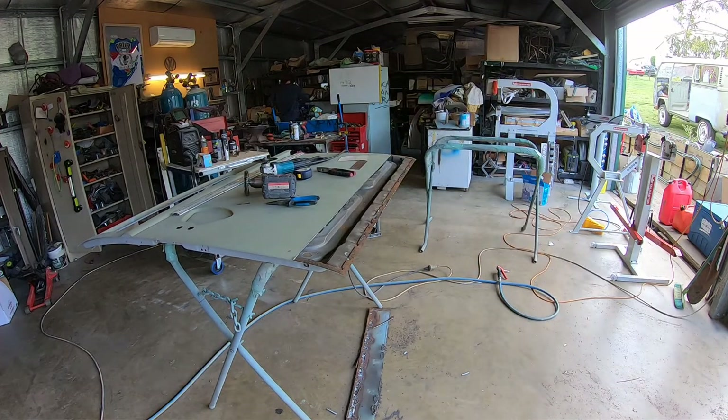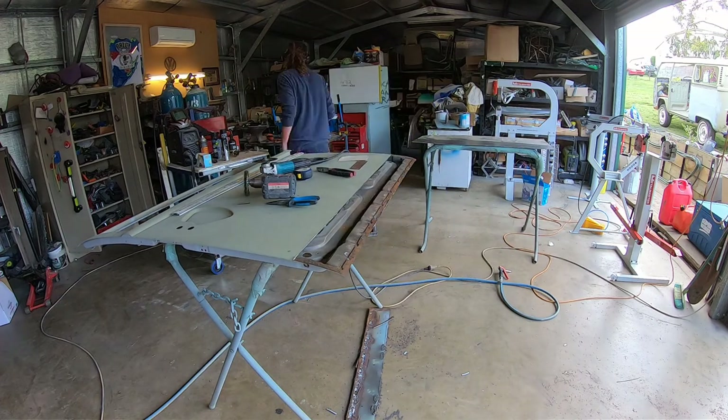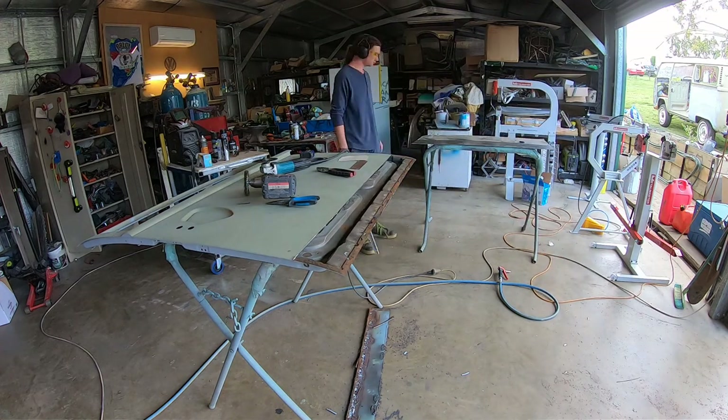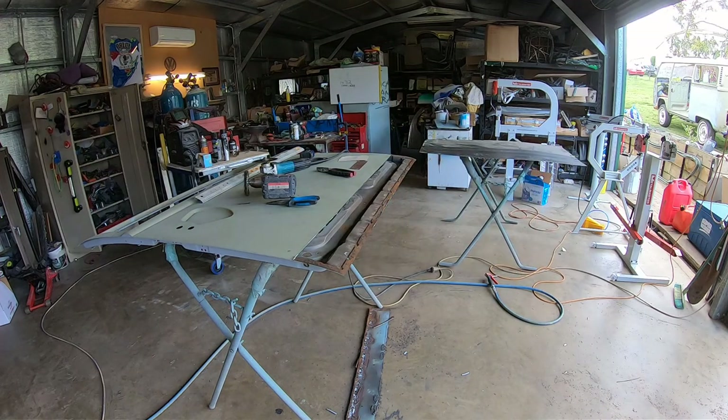He's checking that for straightness. Now he's going to trim a bit of cold rolled steel - that's what we use for making panel repairs. It's much easier to work with than anything else.